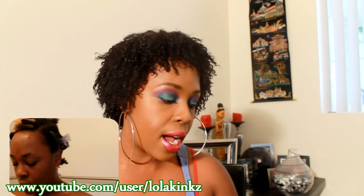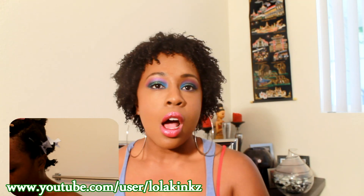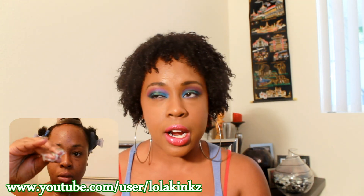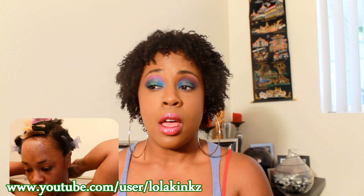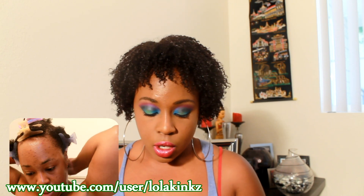Hey guys, review time! I'm reviewing some Marie Dean products. I got these around Christmas last year — I won them from a contest she had, so I'm finally getting around to finishing them up.